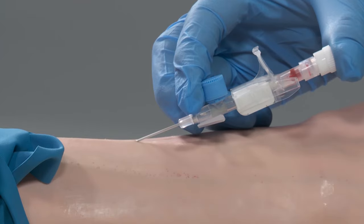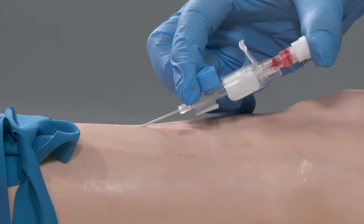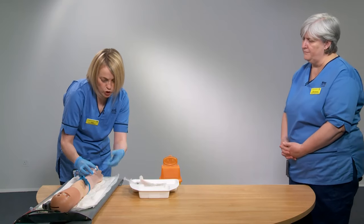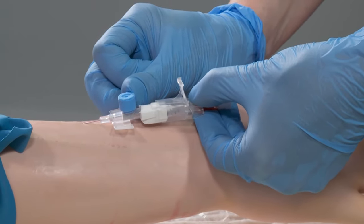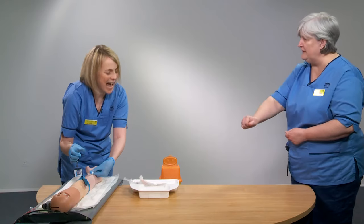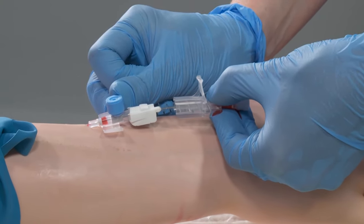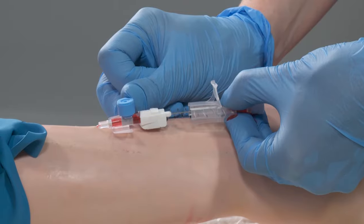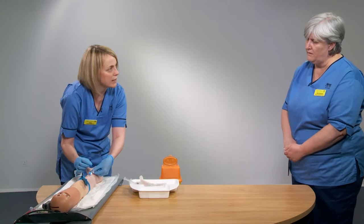Can you see the blood appearing in that chamber? What's really important at this stage is that you change the angle — flatten down ever so slightly and then reposition your hands. With my left non-dominant hand, I'm going to pinch the back of the device, and with my right hand push the hub forward, so the two components of the cannula are separating — you're advancing the cannula off the needle. If I'm successful you'll see a second flashback traveling up the cannula. You can see blood in the chamber at the front, and the needle hasn't moved.